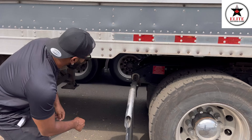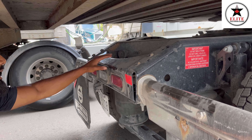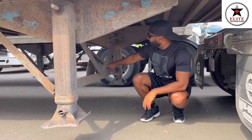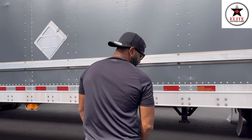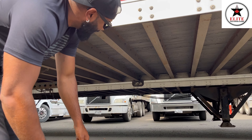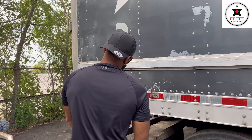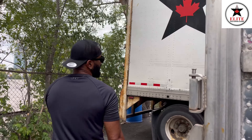Now go underneath. My tractor frame has no crack, no damage, no shift. My cross member has no crack, no damage, no shift, no collapsing, no sagging. My trailer frame members have no crack, no damage, no sagging, no collapsing, no shift. My landing gear has no crack, no damage and is securely mounted to the trailer body. All my cross members have no crack, no damage, no shift, no collapsing, no sagging. My bogey frame has no crack, no damage, no shift.